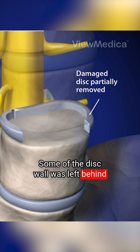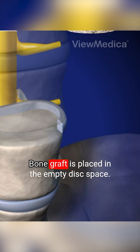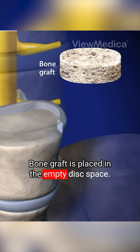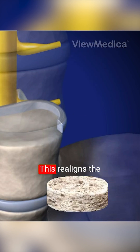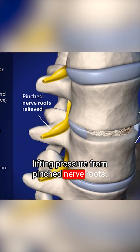Some of the disc wall is left behind to help contain the bone graft material. Bone graft is placed in the empty disc space. This realigns the vertebral bones, lifting pressure from pinched nerve roots.